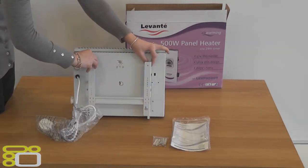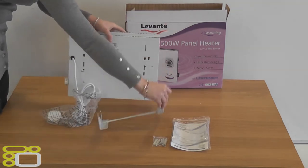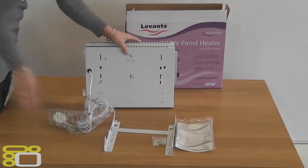On the back of the heater you will find the wall brackets, which are easily removable to enable you to mount the unit onto the wall with ease.